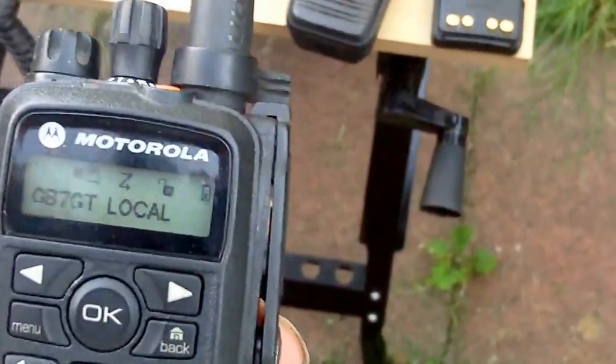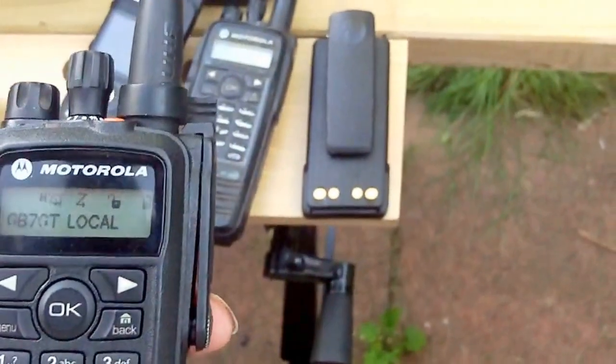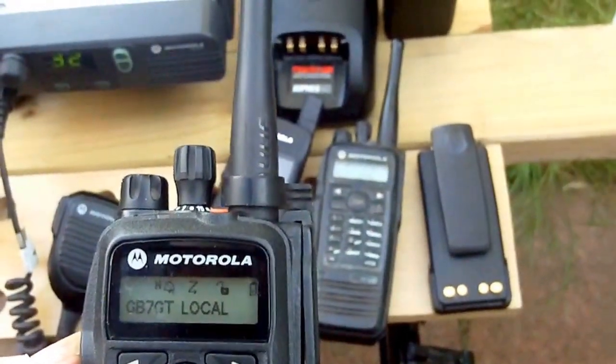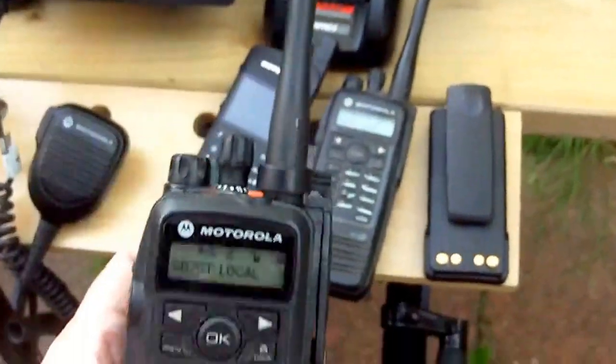These have a digital readout, so when they're transmitted and received, your DMR call sign — of which I'm lucky enough to have 2351235 — will appear in the LCD readout windows of other radios that may receive it.